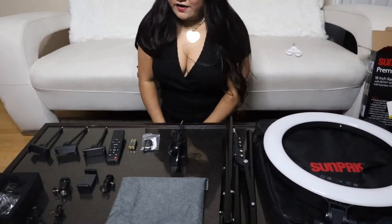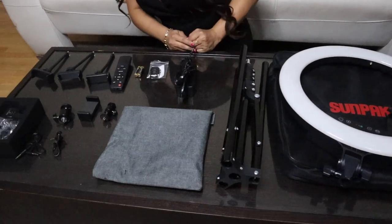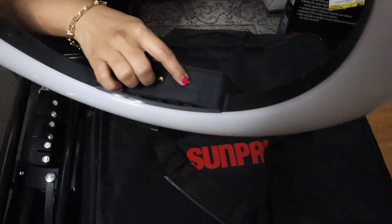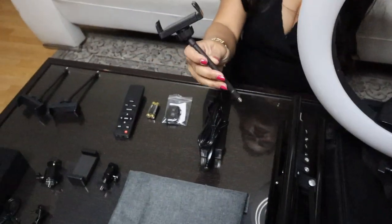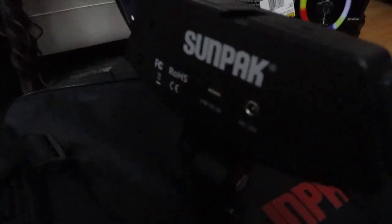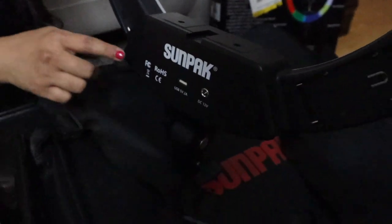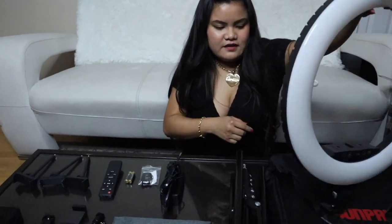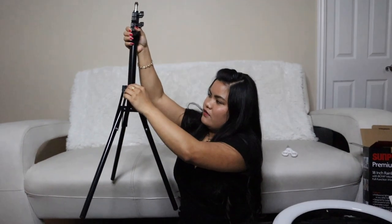Now that we are done with the unboxing and we've removed all the items out of the box, I'm just going to go ahead and show you overall what it came with. So this was the ring light. It has these three spots where you can place the three flexible mounts. In the back it has the plug for the ring light, and also a USB 5-volt plug where you could put your device and connect it. The stand is reversible, and right over here you can adjust and lock it.